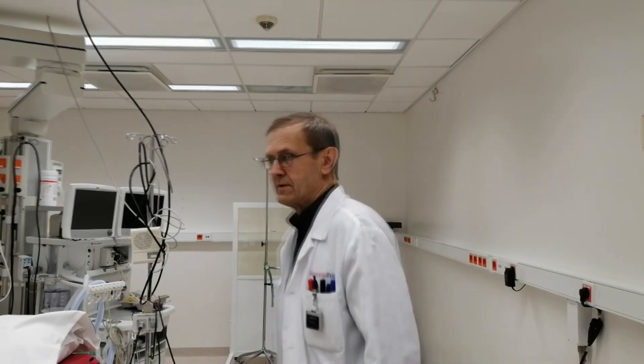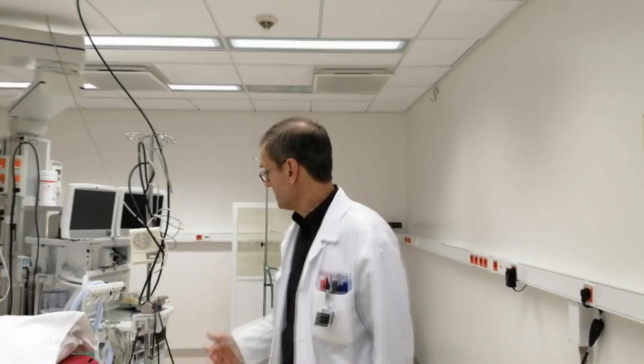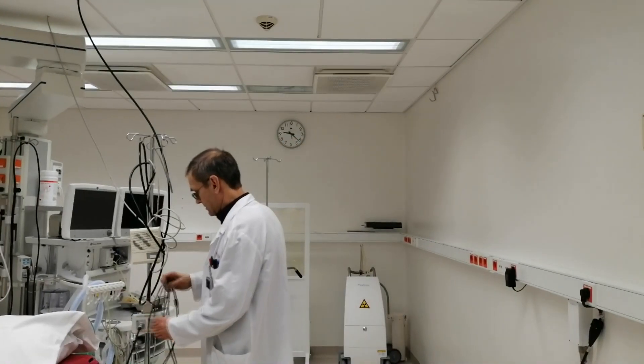Hello to brachytherapy followers. Today we speak about our experience with the in vivo PTW rectum probe 9Y12 in brachytherapy patient treatment.